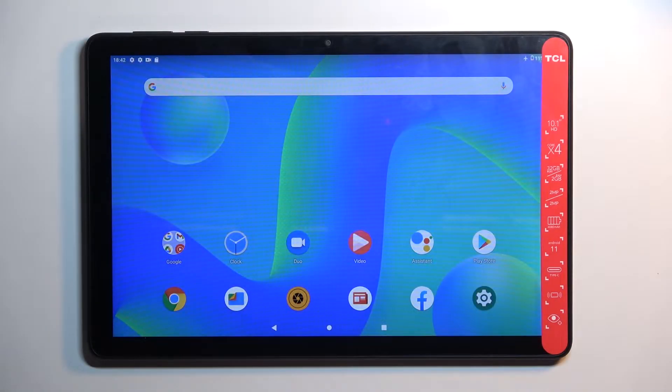Welcome. This is a TCL Tab 10L and today I'll show you how you can boot this tablet into safe mode.